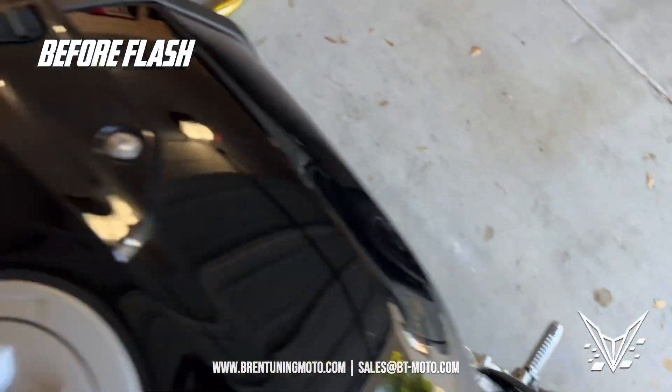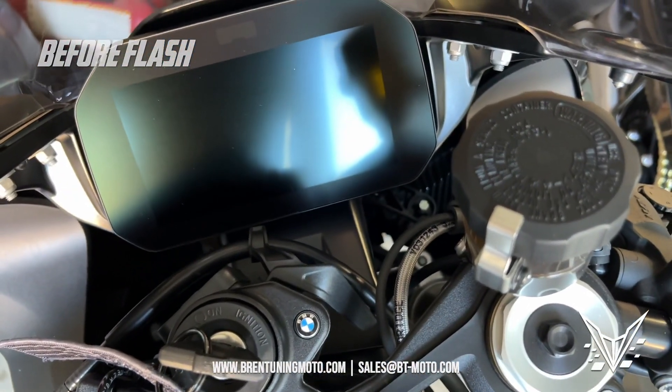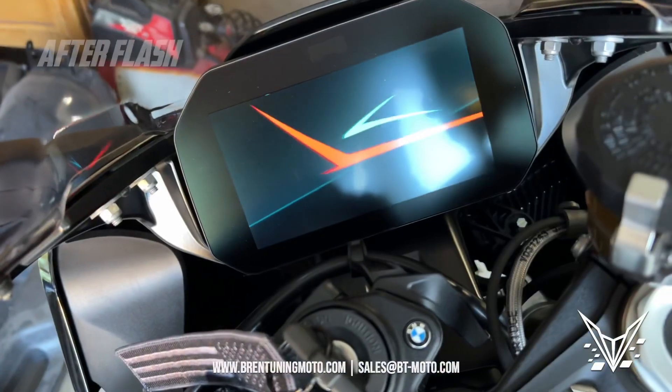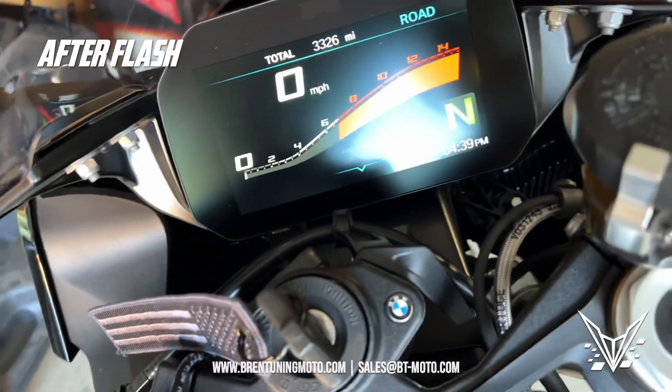So what I'm going to do here is flash this thing, and I will show you guys exactly what it sounds like after our Stage 1 flash. Alright, I just got done flashing the bike with Stage 1, so let's go ahead and hear how it sounds.